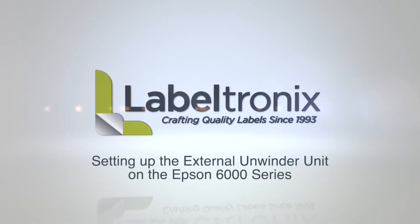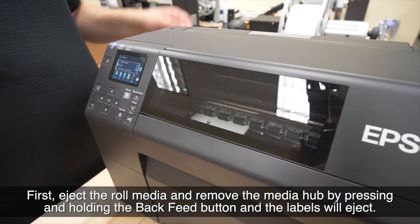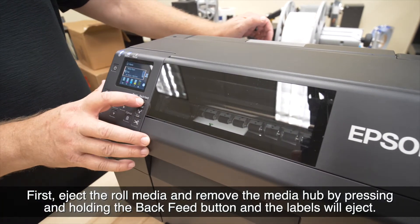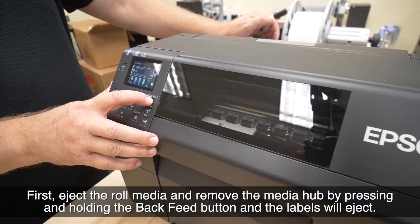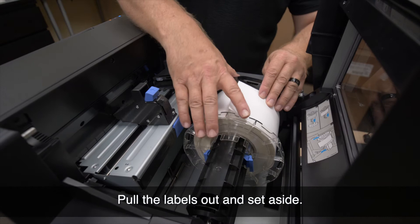Setting up the external unwinder unit on the Epson 6000 series. First, eject the roll media and remove the media hub by pressing and holding the back feed button, and the labels will eject. Pull the labels out and set aside.